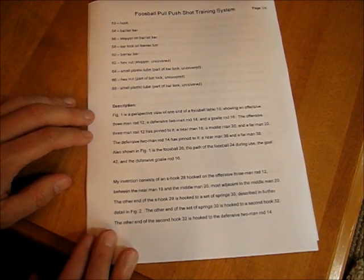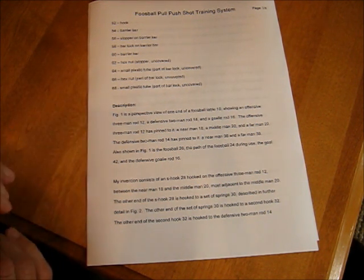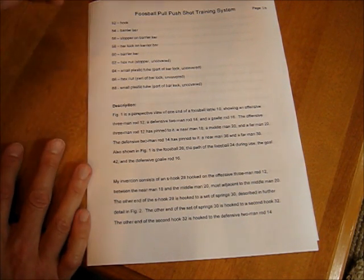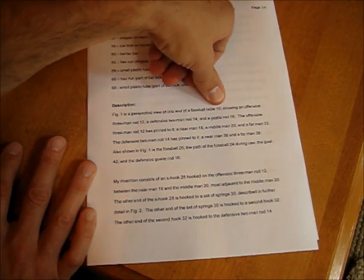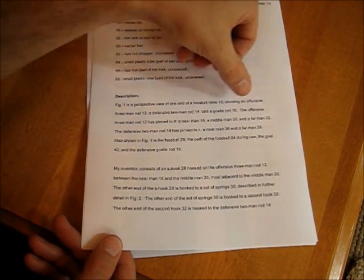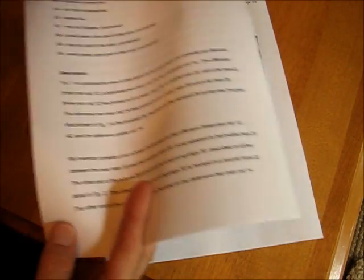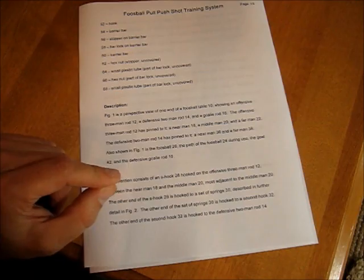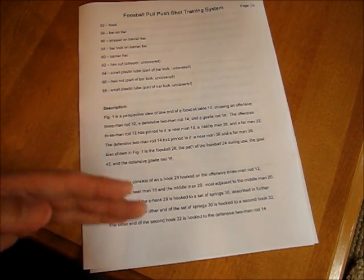Then finally, when we're done with that, we go to the description section, and this can get a little bit tricky. Here, you just have to walk through the entire invention, basically walking through one drawing at a time, explaining every piece and what it does. For instance, I say figure 1 is a perspective view of one end of a foosball table, 10, showing an offensive three-man rod 12, a defensive two-man rod 14, and so forth. Basically, you go through and describe the whole invention, and every time you talk about a part you just put the number right after it, so the reviewer can look at your drawing and understand what you're talking about.